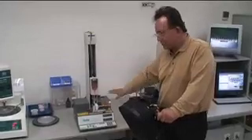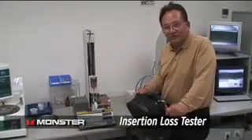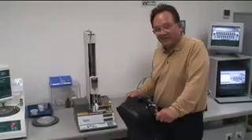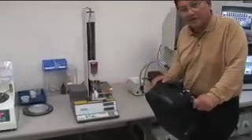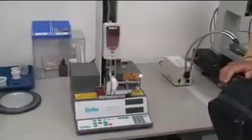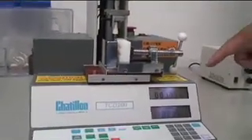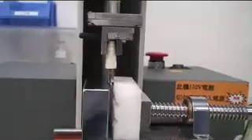This tester measures insertion loss after repeated insertions — you don't want the connector to operate just once; you want it to work many thousands of times. In fact, in our research we are inserting and removing the connection 10,000 times under very precise measurement, as you can see here, to make sure we have high integrity after repeated insertions and removals.